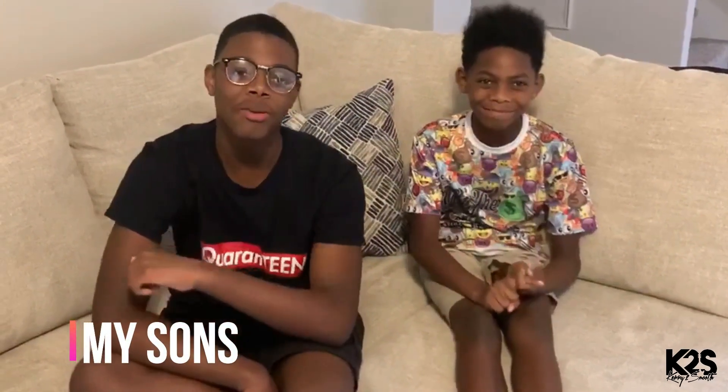Hey guys, before my dad starts with this video, don't forget to smash that like button and subscribe, and hit that notification bell so that way you can be notified to see the new video.